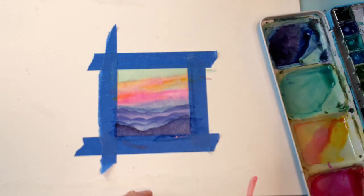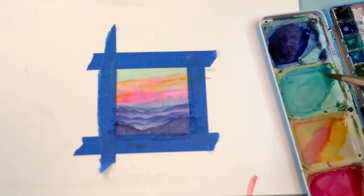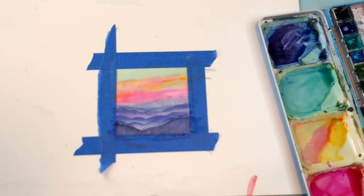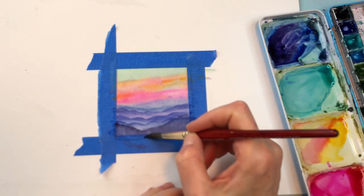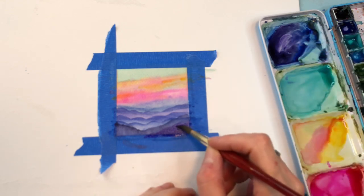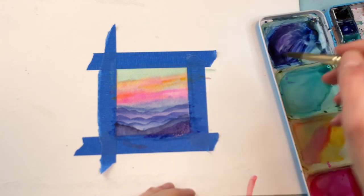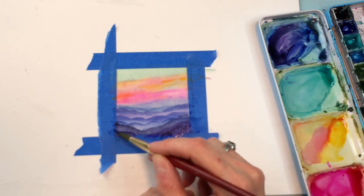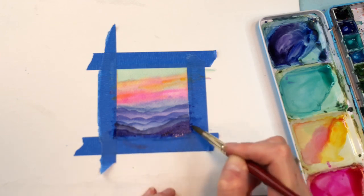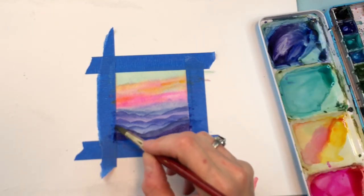We'll dry this last layer again. Get even more purple if you want - you can just add the purple on top of that, it would look cool. Water it down a little bit and it will be dark enough. But if you want to make it even darker, get that ultramarine in there. You can have fun making so many layers. Or if you just want to go up over here again.